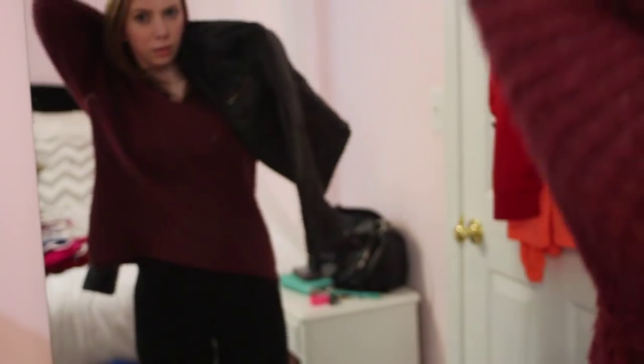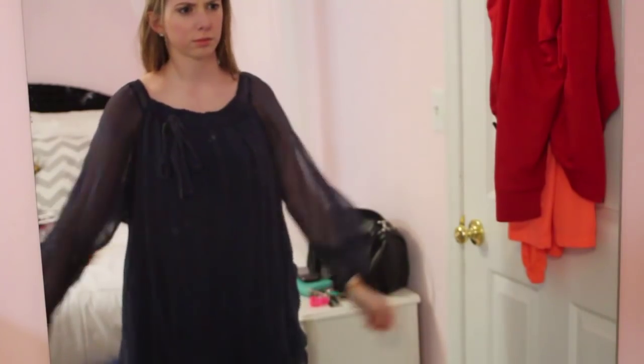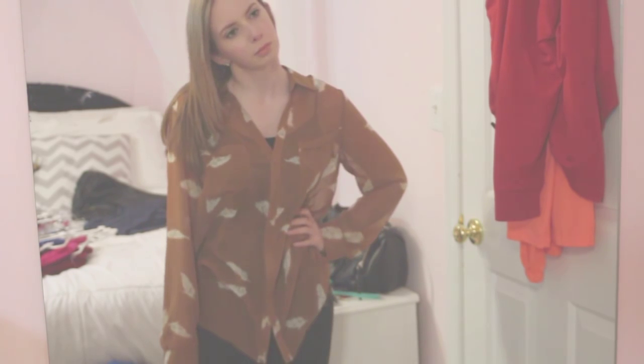Some people like to make a pile of clothes they're not sure about, but personally I don't like to do that. I used to hang onto clothes I thought I would like, but you really need to be honest with yourself. Try everything on and think: do I actually like this piece of clothing? Most of the time, clothes you feel iffy about you end up never wearing. If you really aren't happy in that piece of clothing, just get rid of it.